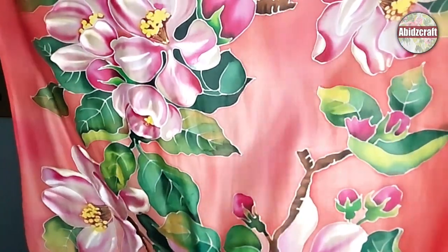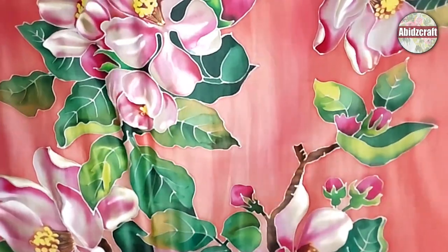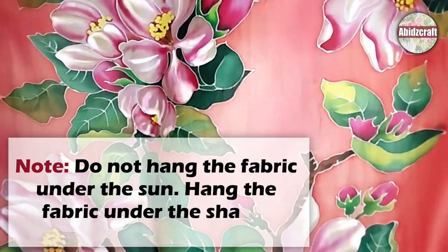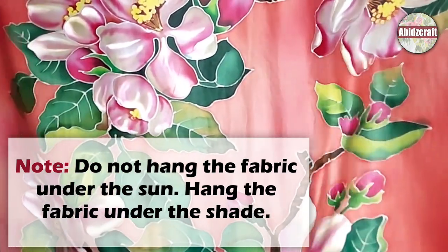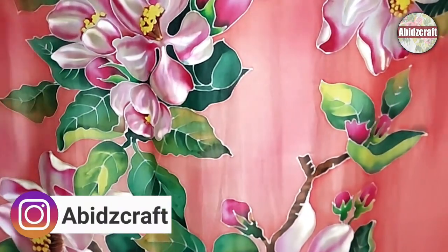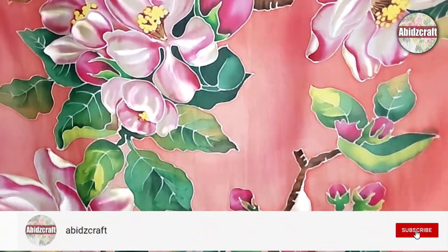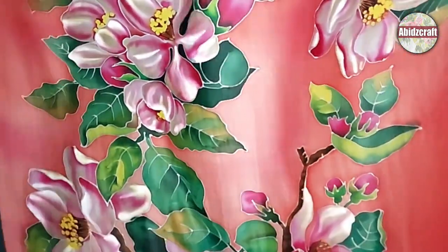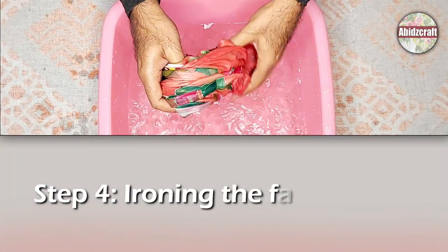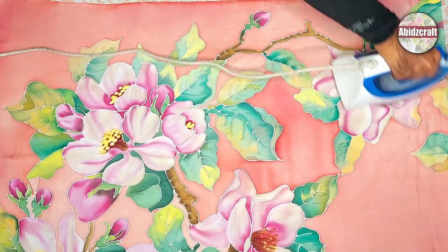After removing the fabric from the water, hang it on the wire and let it dry. When the fabric is dry, iron it again on both sides.